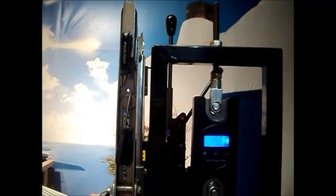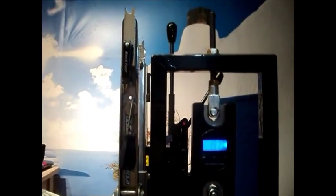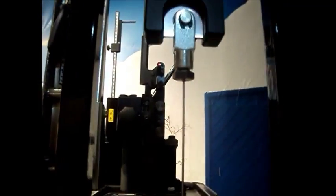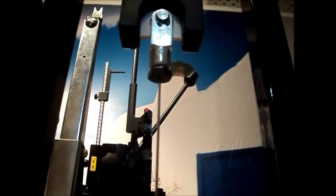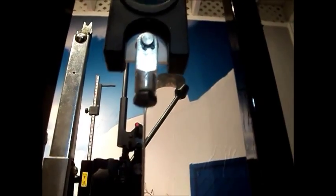So here we have the final configuration. We're now calling this model 1.2. We've replaced the hook and eye with sections of threaded rod. At the top I'm using clevises, both top and bottom on the scale. And on the underside of the clevis at the top, I've got a section of bolt threaded into it.